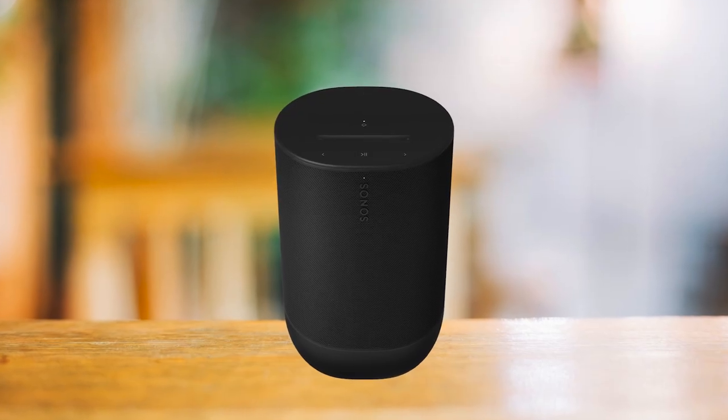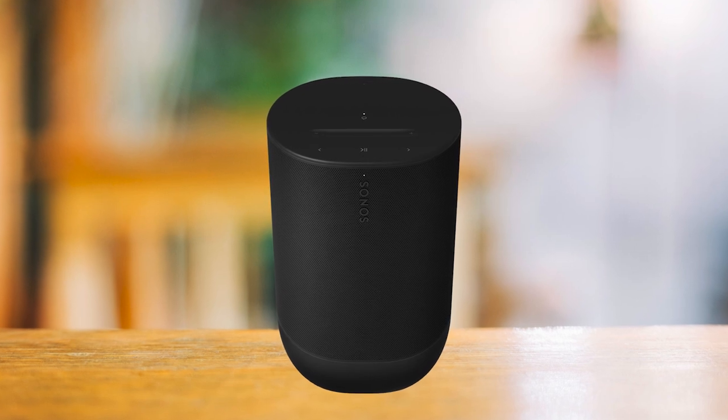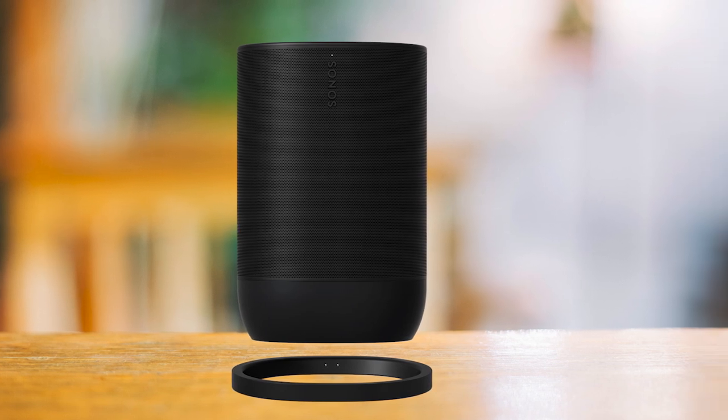The only thing holding this back is the price. However, if you're fine with that, you're getting one of the most premium audio experiences out there. If that matters to you, the Sonos Move 2 is a strong choice.